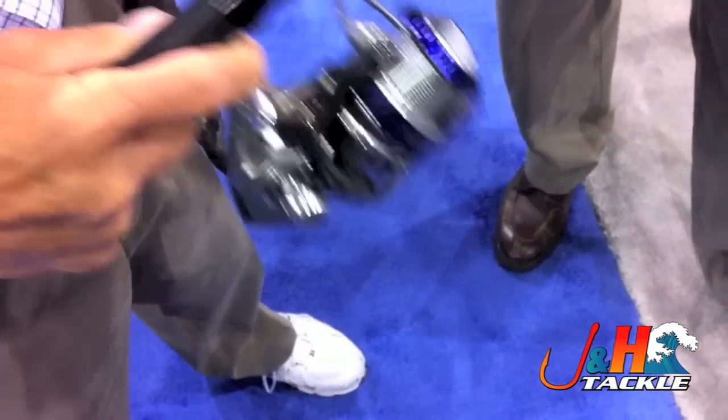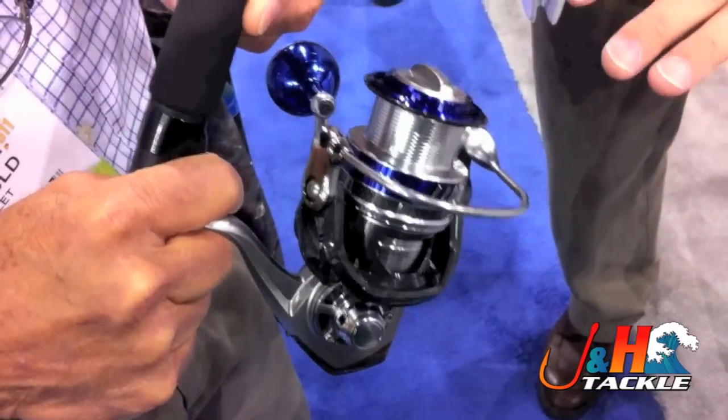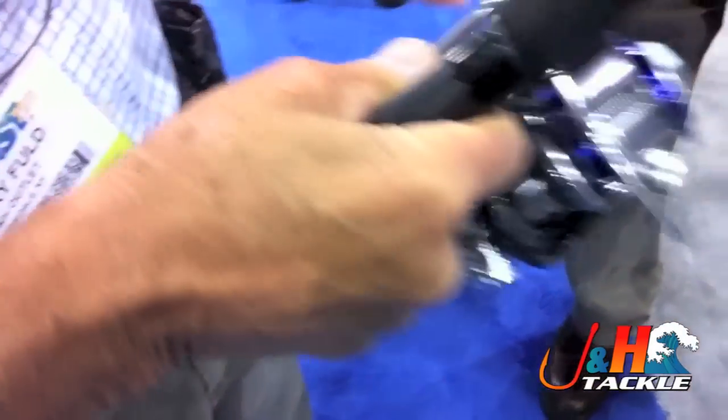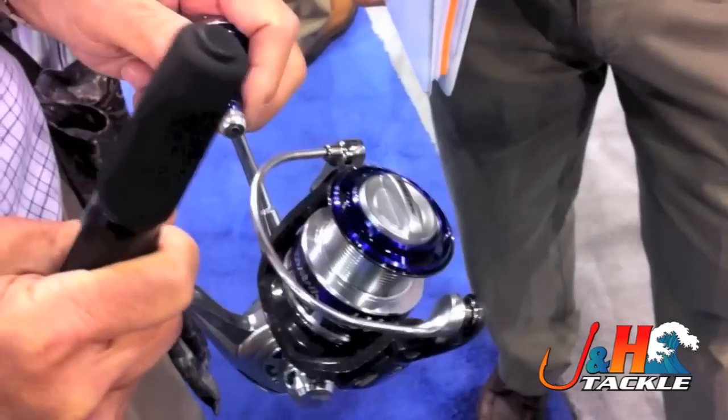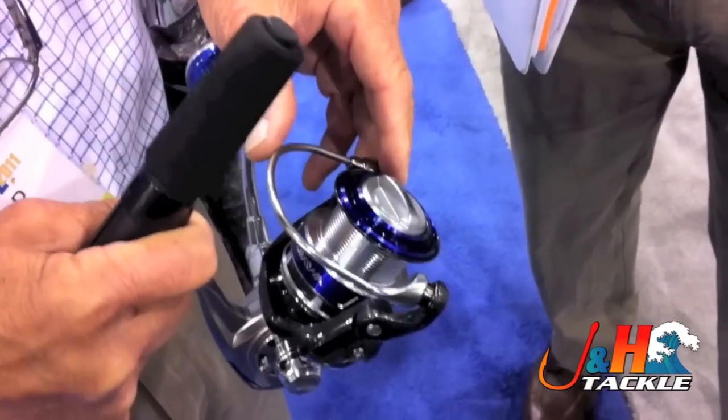They say yes, but we haven't been told we can tell customers that. But yes, it's waterproof. That's where they install it. That's exactly right. That's my first question to them — can you submerge this? Because I want to be able to tell the customer that.